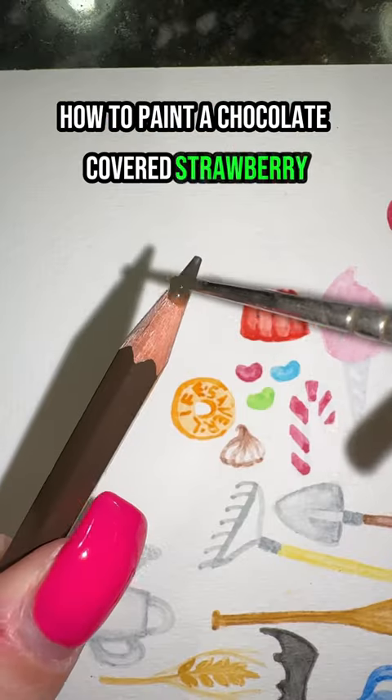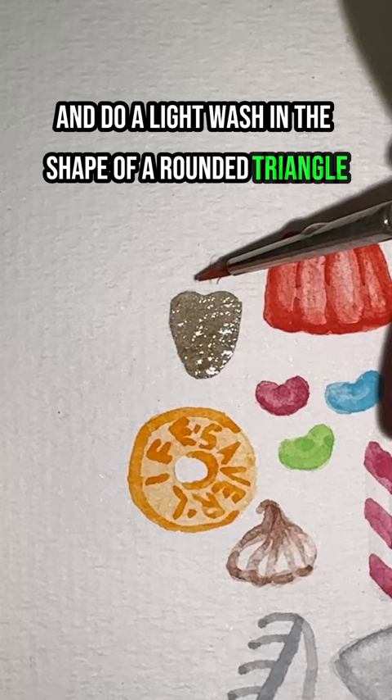How to paint a chocolate covered strawberry in 20 seconds. First you're going to take your brown and do a light wash in the shape of a rounded triangle. Now you're going to take your red and paint a cap over the top of the brown part.